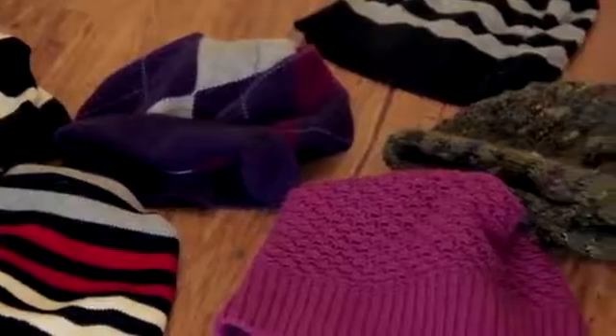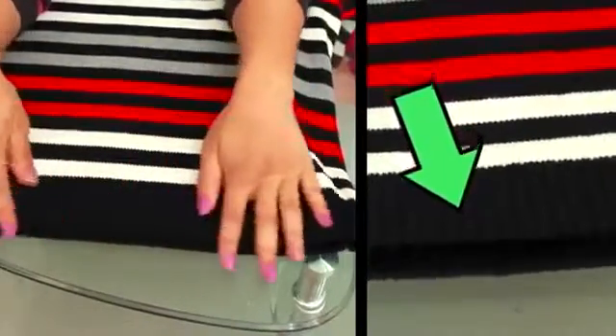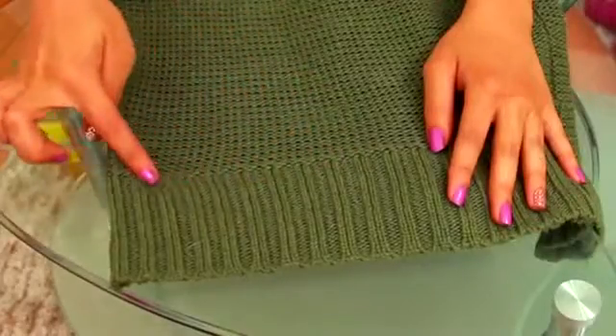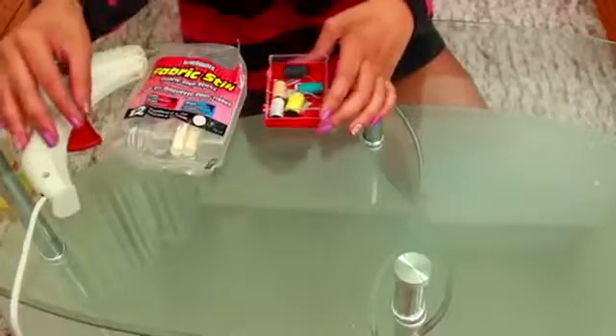Let's get started. First you're gonna need some scissors. For the item that's going to be chopped up, I prefer a sweater — and this is why: it has a band around the bottom that I like to go on my forehead. It's kind of stretchy, but some skirts and old tops have those qualities too. As long as it's kind of stretchy and has a band, it works.